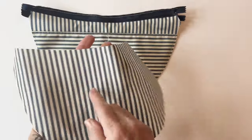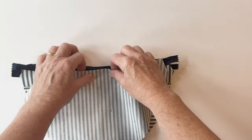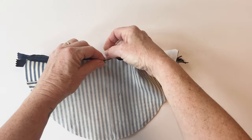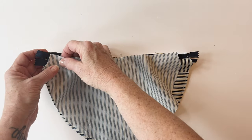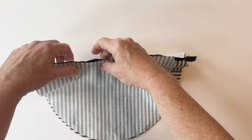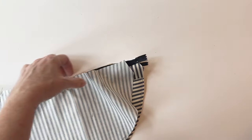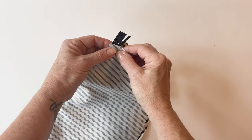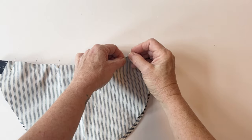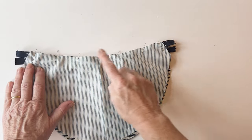Take the bag back lining — mark the centre points at the top and bottom — and match up the centre point on the back outer with the centre point on the back lining by pushing a pin through. Pin together at the ends, making sure the side edges of the back outer and back lining match exactly, then pin between. Sew the three layers together using a zip foot and a quarter inch seam allowance.